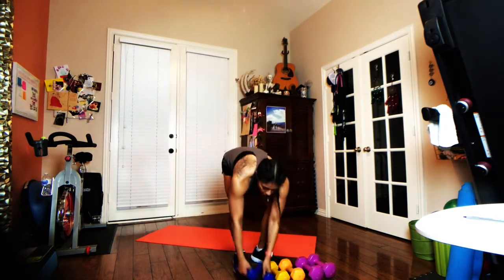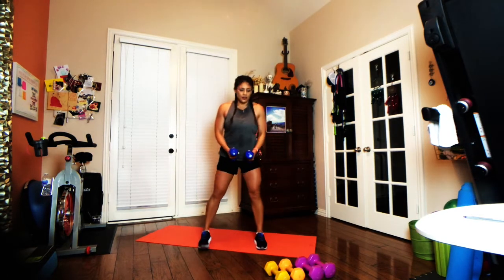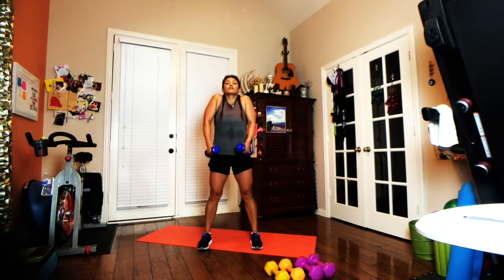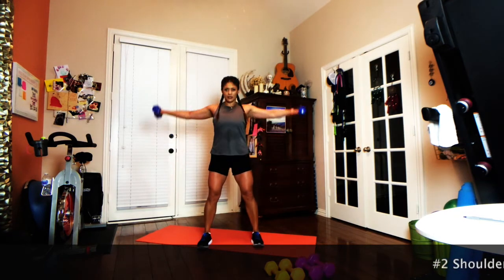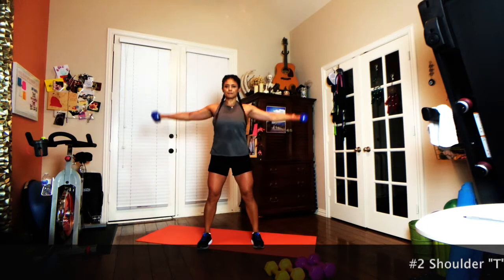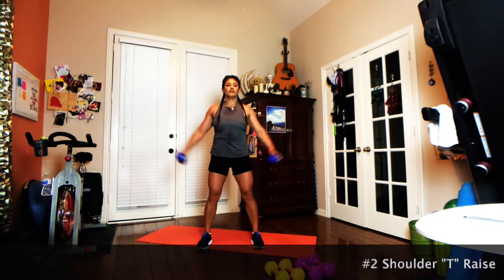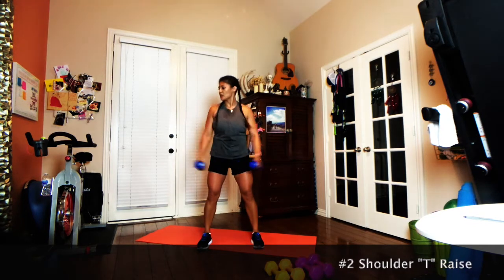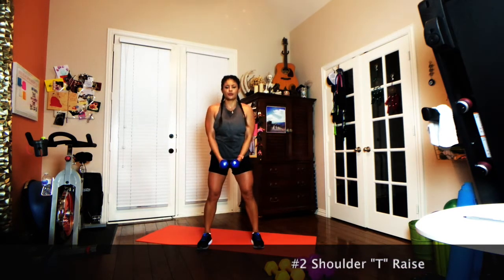Very small break in between exercises. Second exercise coming up — grab some dumbbells, feet about hip-width apart, roll those shoulders back and down, draw the abs in, and we're going for a lateral raise. Soft bend in the elbows, stand nice and strong through the core, and really you just have to go to shoulder level — no need to go any higher. We're doing this for an entire minute.